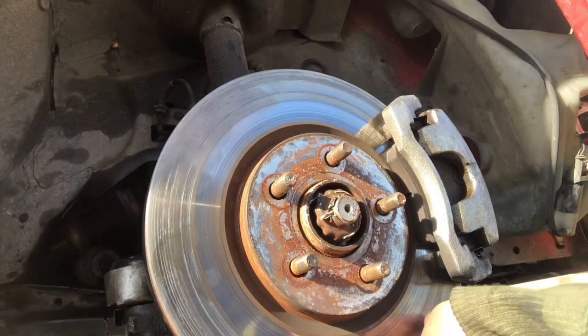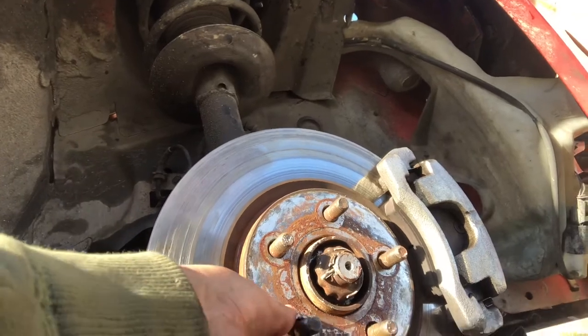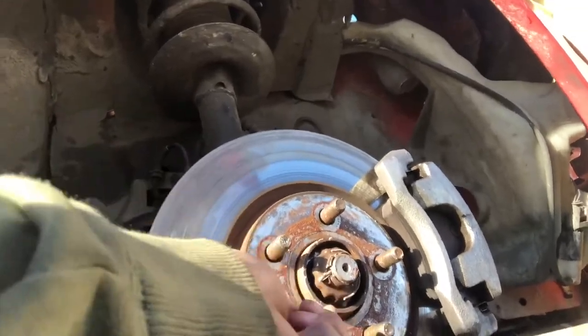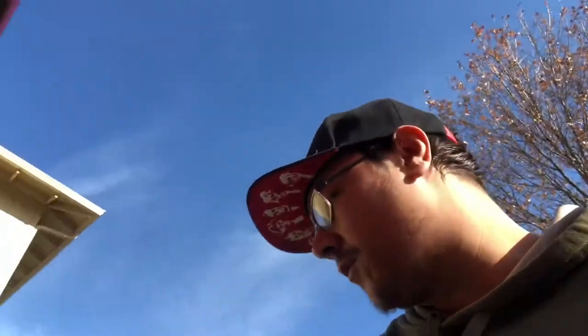That's a general idea of why I think it's the wheel bearing. Not only can you see all that play happening in there, but if I lift the rotor just enough, the actual internals are actually wiggling around. So we're waiting for my buddy Adam to come by — he's got a lot more tools. We're just working off a little kit right now.